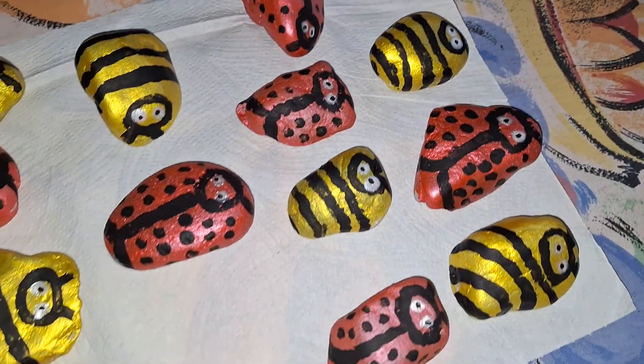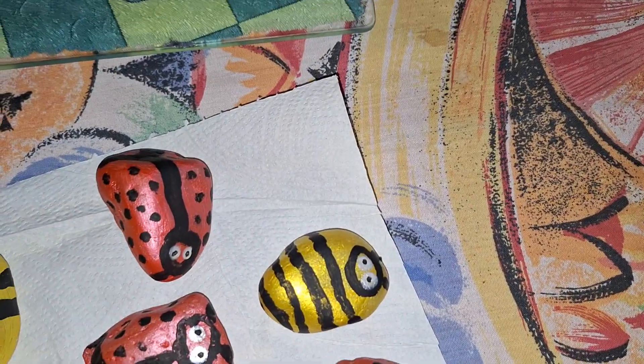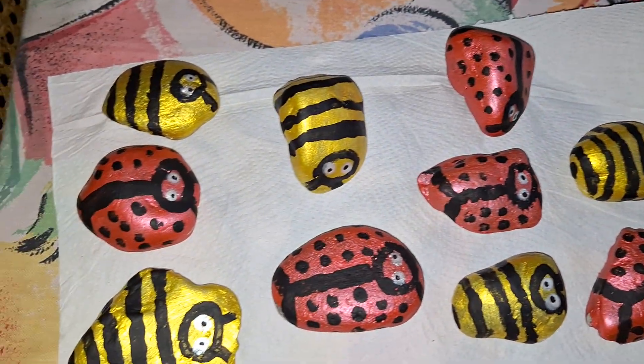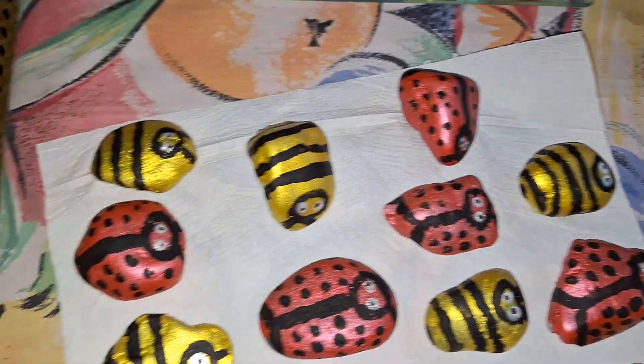It ain't perfect. I was doing this on the dining room table, so I was trying not to mess up my tablecloth. Used a paper bag. Trying not to get paint all over my hands and all over my clothes.